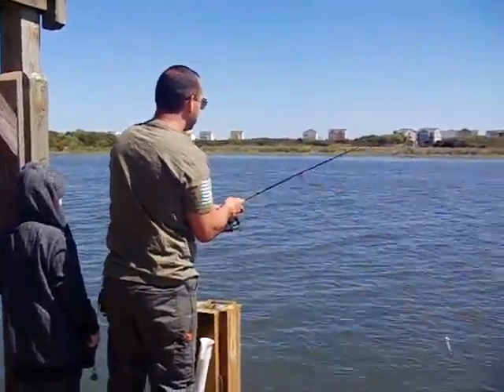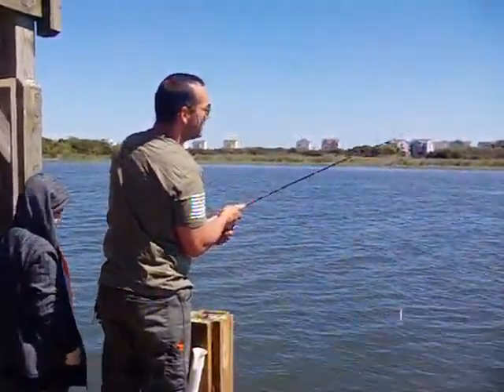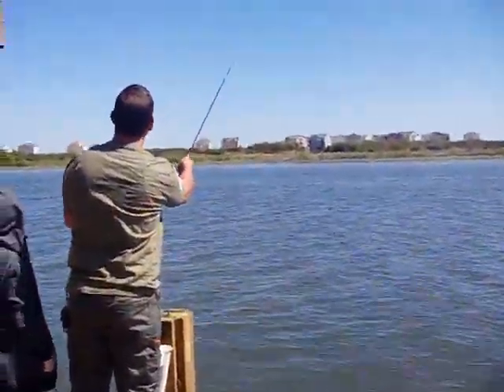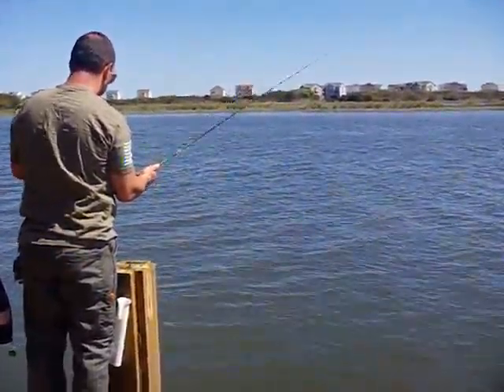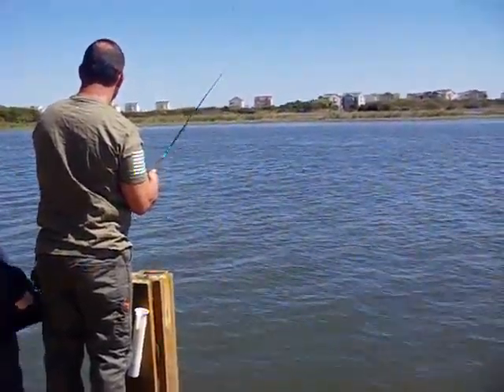We have 30 pounds of braided line on there currently. It's a very smooth reel to work with — made really well so far.